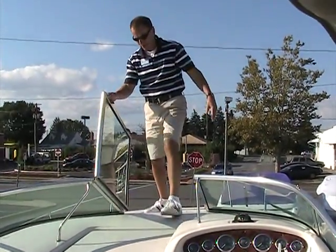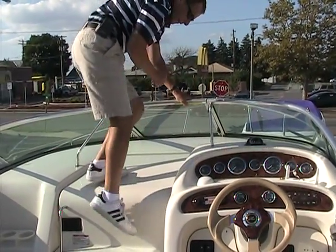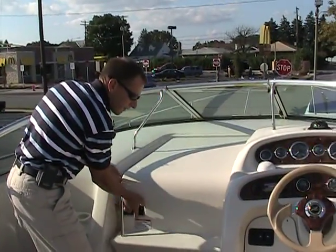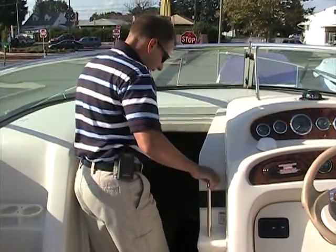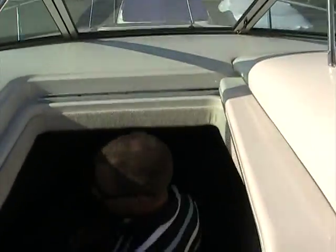You can see how easy it is to get up onto the deck of the boat. The anchor locker is located up there too, and you can easily climb in and out off the deck of the boat.